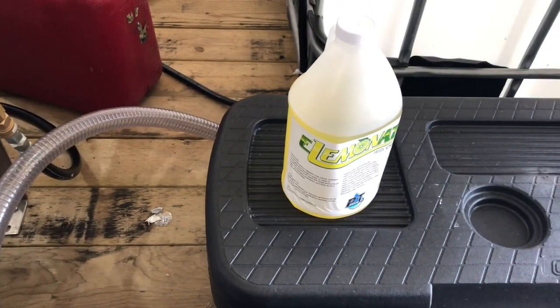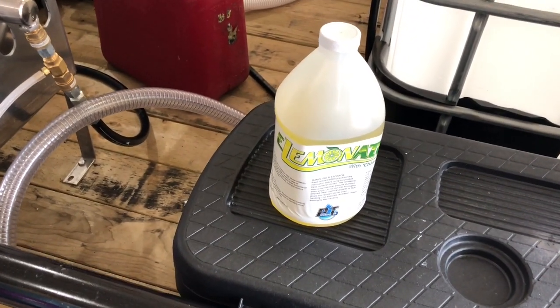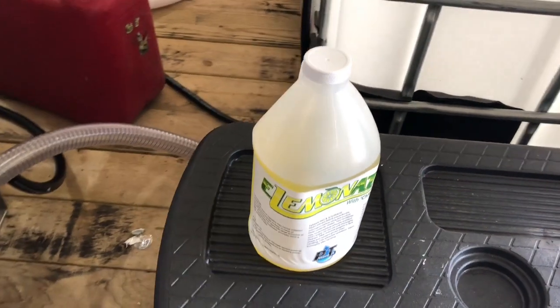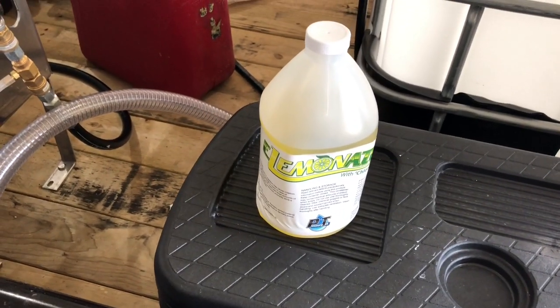We got the Eliminator here — this stuff is a fantastic surfactant. Got it from PressureTech, so PressureTech.com, get a hold of Bob over there. This actually came in a sample pack. I was using some other stuff before, but I'm going to go ahead and order five gallons of this stuff.